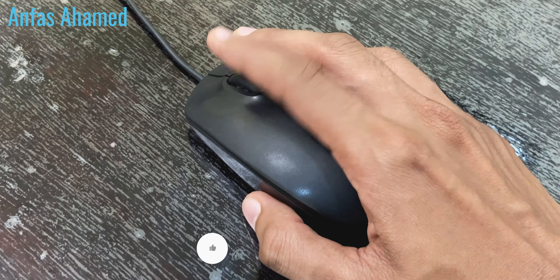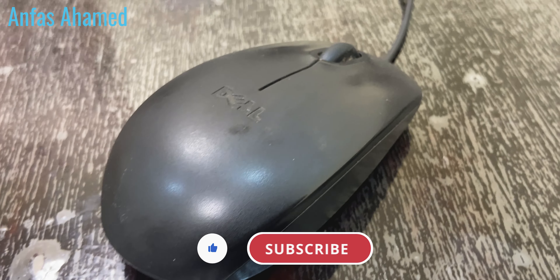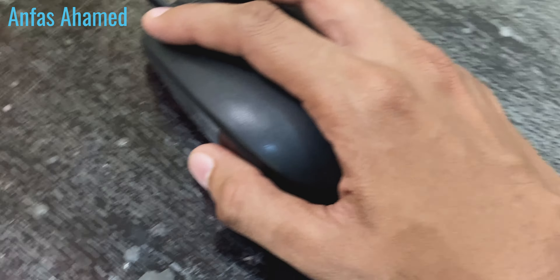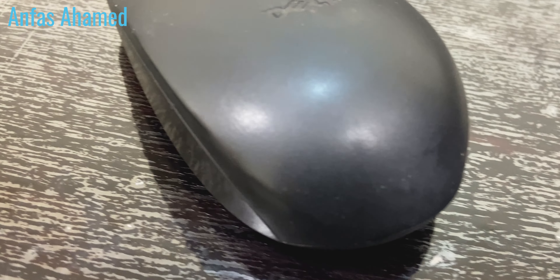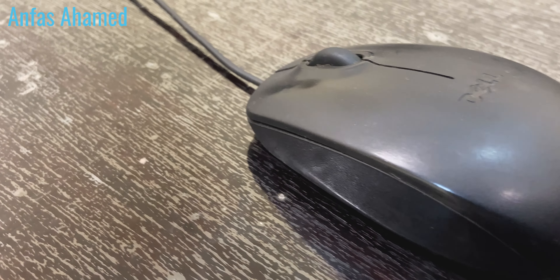You can use the scroll wheel to continuously scroll up or down, and by clicking the scroll wheel as well. Its height is around 35.8 millimeters, length 102.2 millimeters, and width 63.4 millimeters. It's not too heavy — only around 100 grams with the cable — and the cable length is around 180 centimeters, which is more than enough.